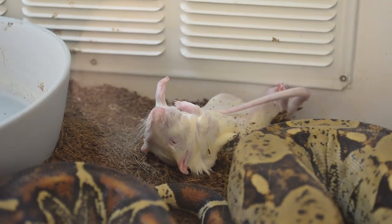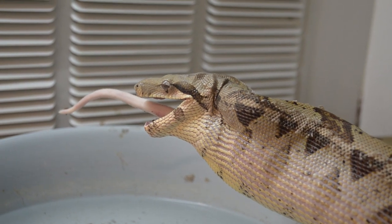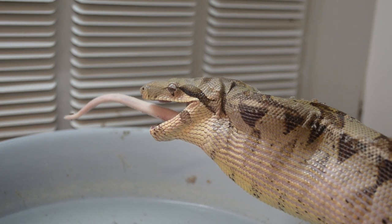Moving on to the boa constrictor. This one's a little bit different — she has the worst aim. This is the Ray Charles of animals. I just toss in the rat and she strikes at the glass, the enclosure, or hides. She strikes at everything but the rat. By the time I come back in the morning, the rat's gone — she's figured it out. But for now, we're just going to let the blind snake do her own thing.